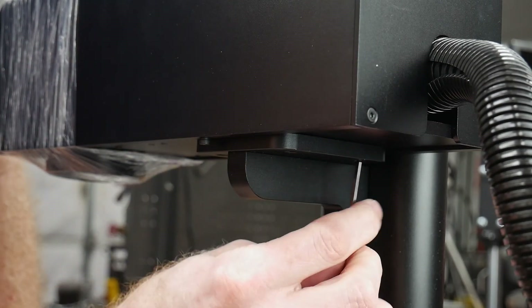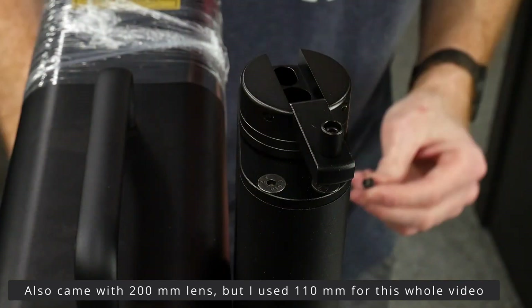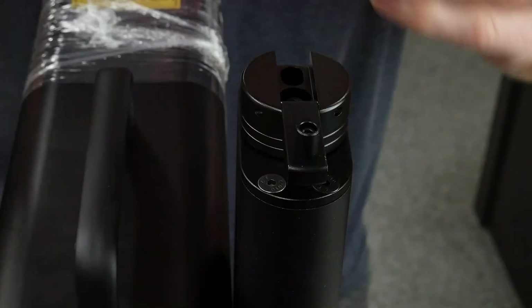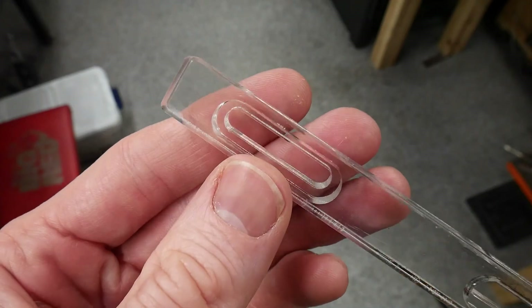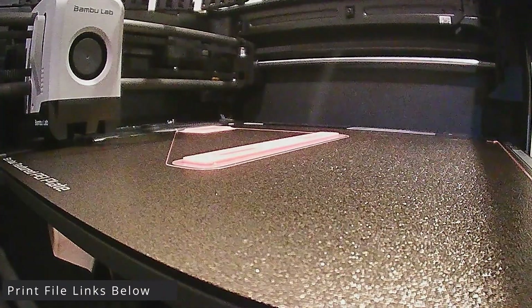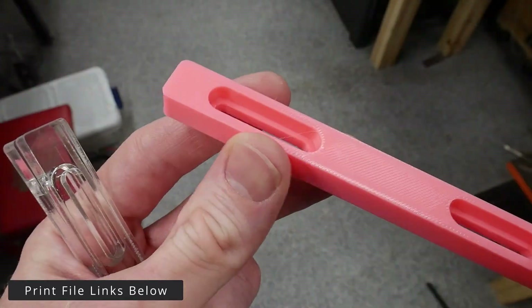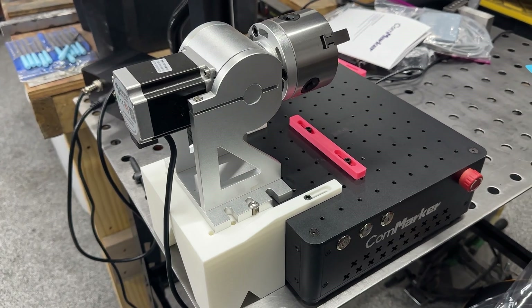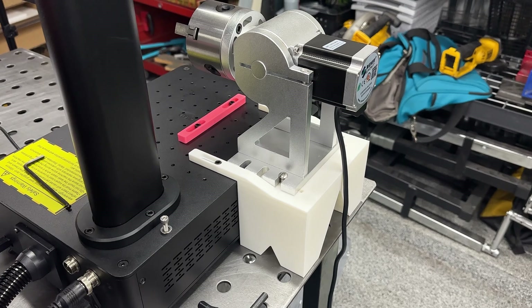The assembly was very straightforward, especially in contrast to putting together the gantry on my X-Tool diode laser. The only movement this fiber laser has is in the Z-axis in order for a user to focus it. I didn't like the quality of the plastic fences that came with the machine, so I drew up some replacements in Fusion 360 to be printed on my Bamboo Labs P1S. I also designed a 3D printed stand for the rotary that attaches to the laser bed. Free links to these print files are included in the description.